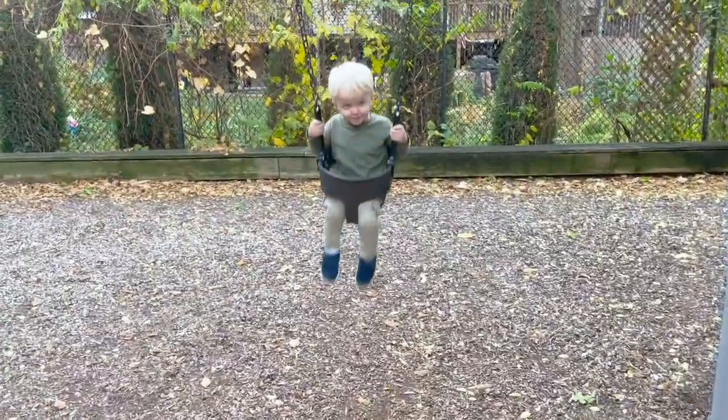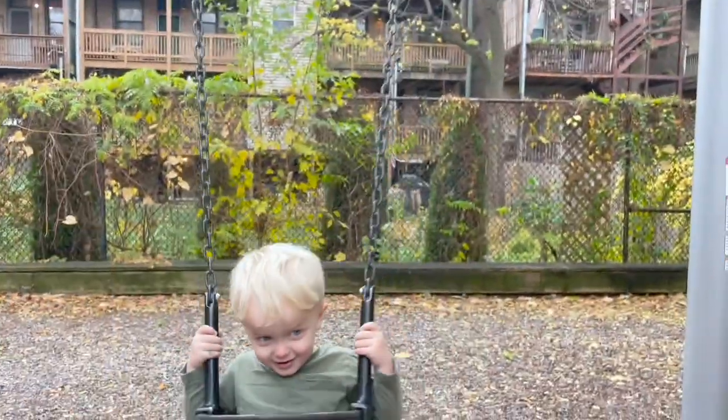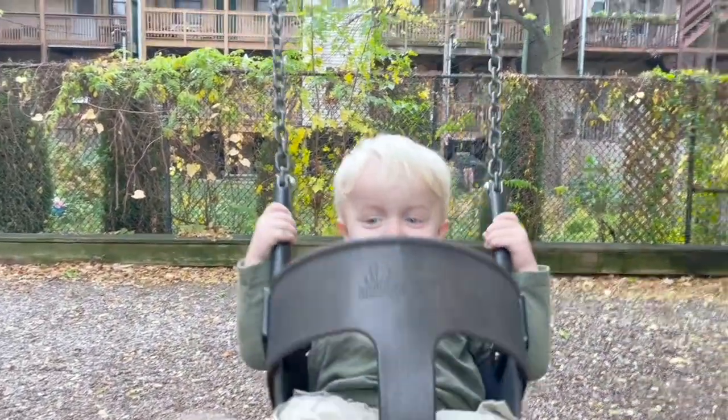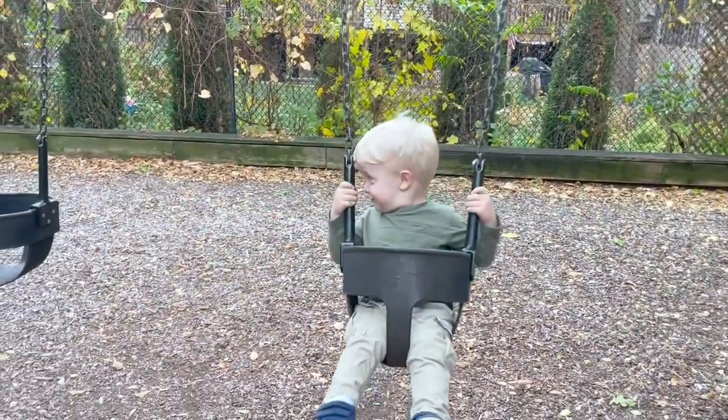Rawr! Got you. Here you go. Got you. Got you.